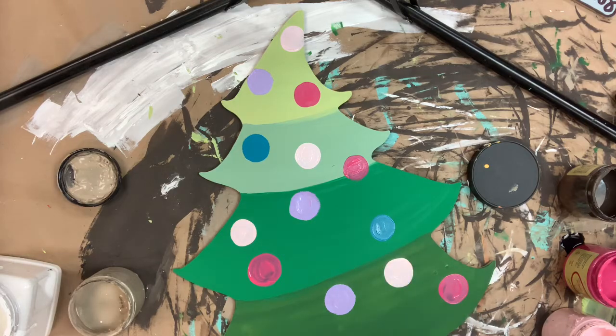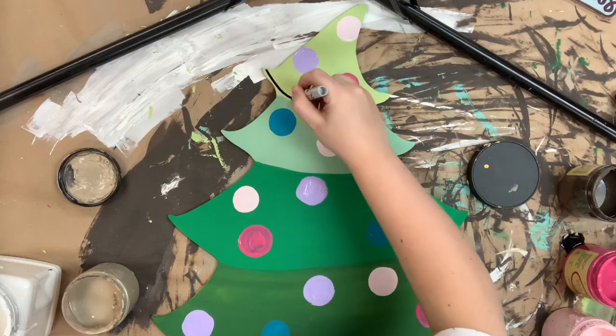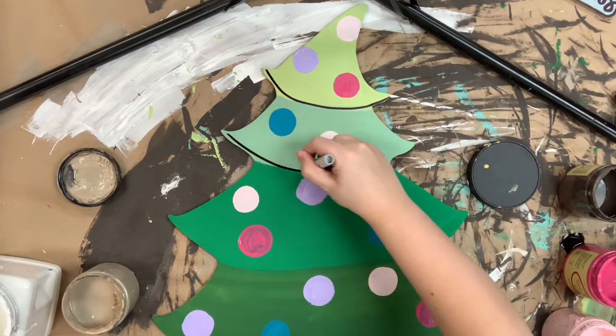I'm keeping it bright and fun instead of traditional Christmas colors. I want to mix it up because I'm sure you guys will see a lot of traditional Christmas colors from me coming soon.